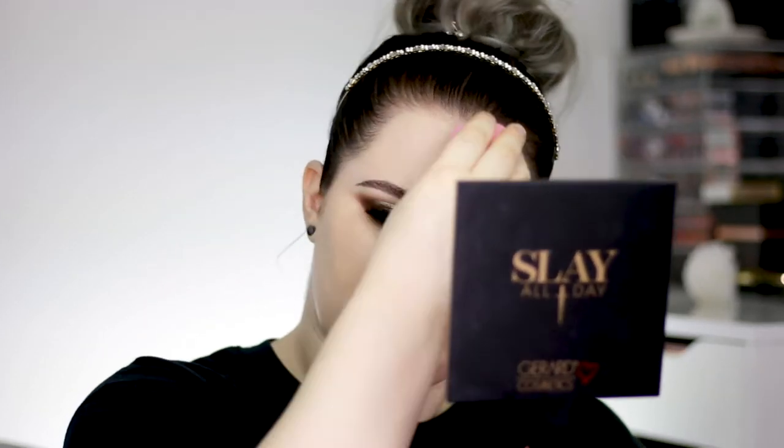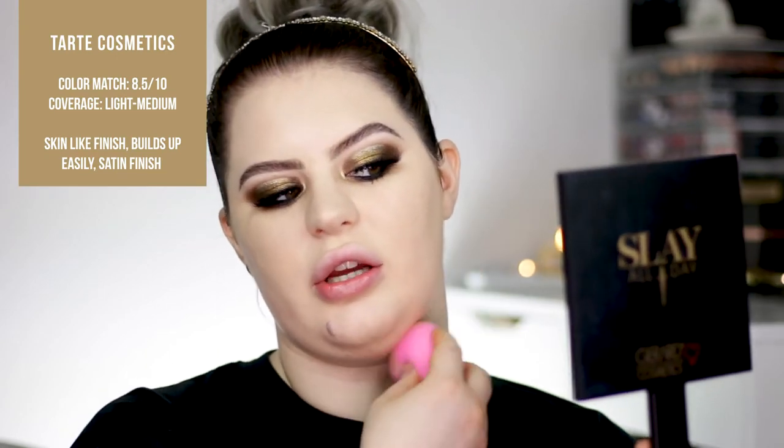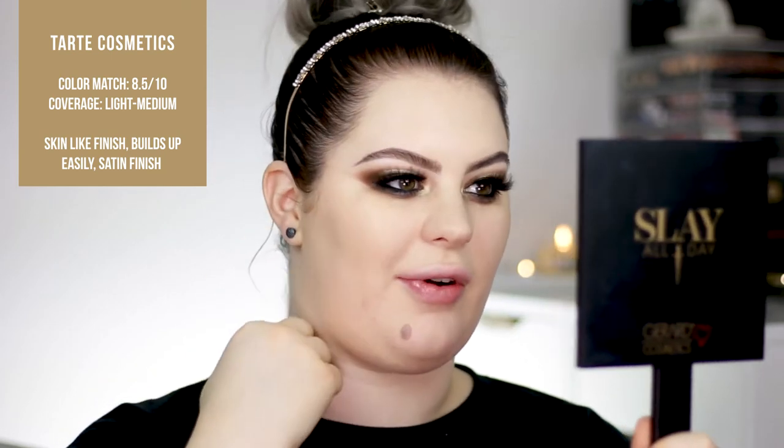My experience with stick foundations is that your beauty blender doesn't need to be as wet, so I made sure to squeeze out all the water. This is the first layer all blended in. Shade wise, it actually is pretty good. You guys know that my neck is lighter than my face because I have a lot of freckles.